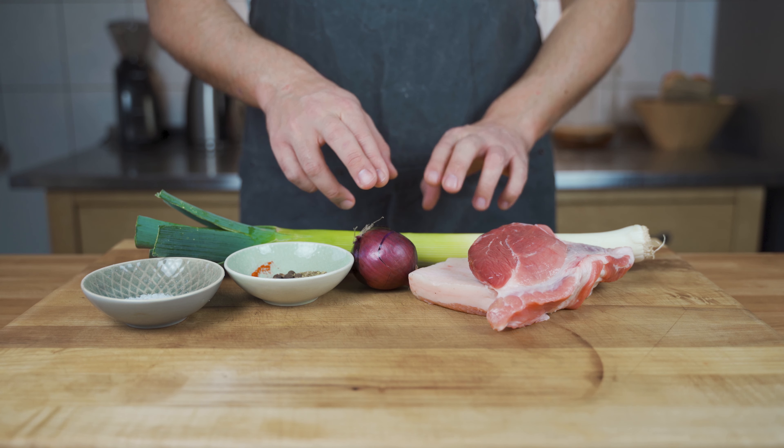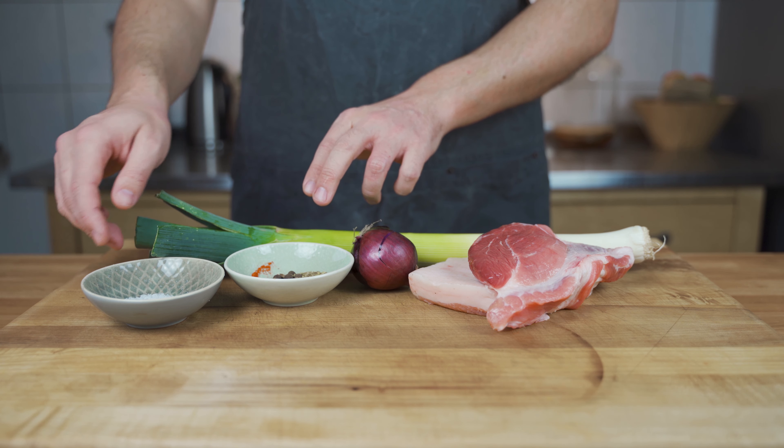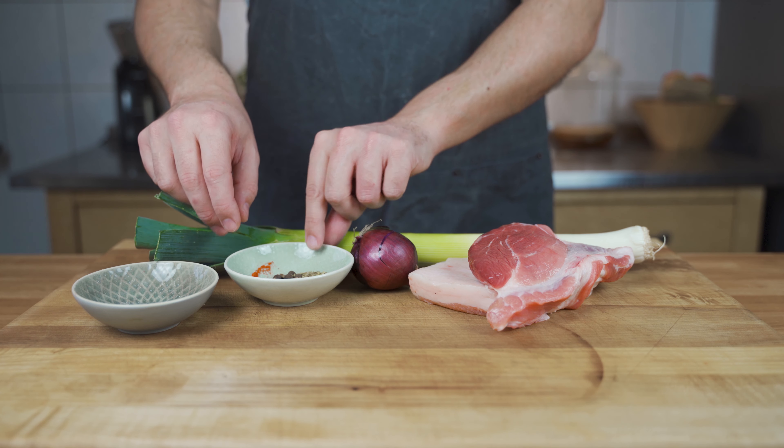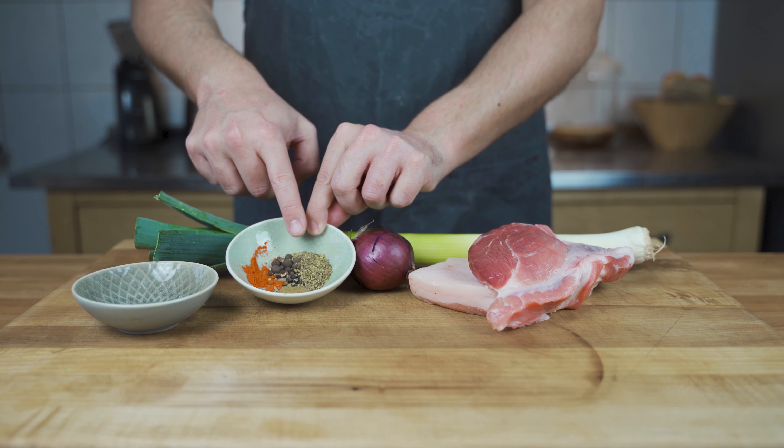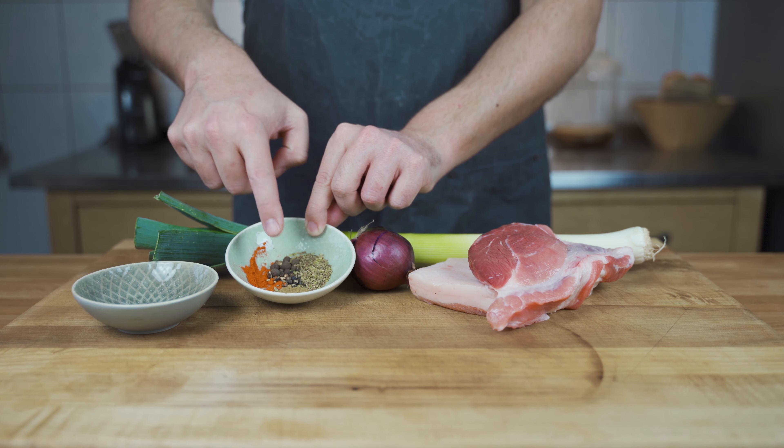I have leek and red onions — one of the main components. And then for the flavoring part, we have some salt, black pepper, allspice, paprika powder, oregano, and cumin.